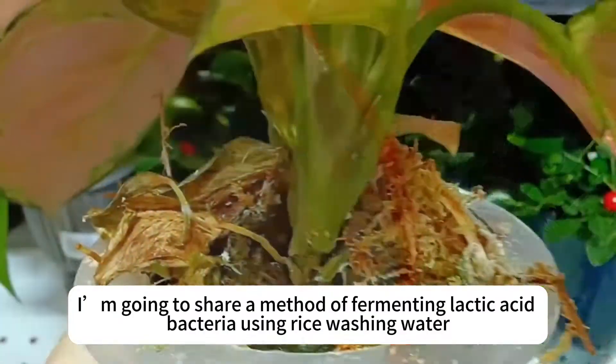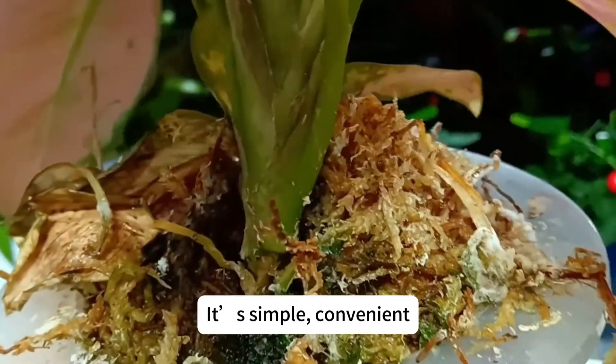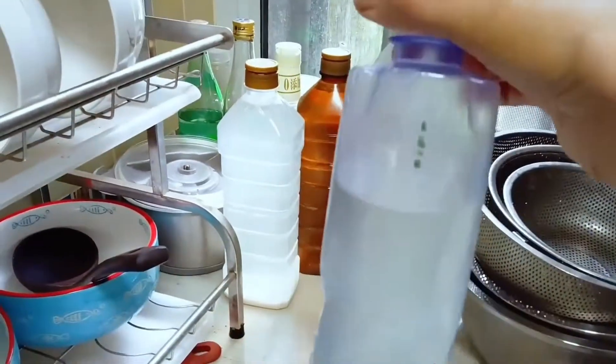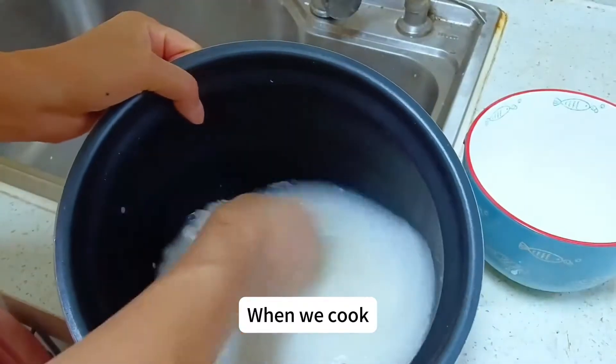Today, I'm going to share a method of fermenting lactic acid bacteria using rice washing water. It's simple, convenient, and can also increase the beneficial microorganisms in the soil, achieving a bacteria-fighting-bacteria effect to prevent plant diseases.